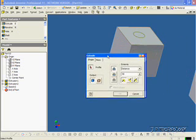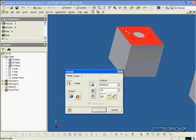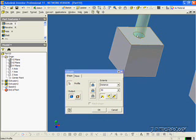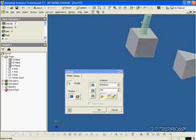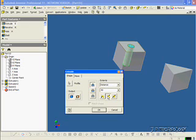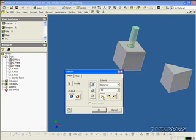Now we get to choose a profile. If we highlight the outer area, we're going to extrude another square minusing the circle. If we select the circle, we're just going to extrude a circle up. Let's just do the circle — highlight it and click it. We can see it's coming out. If we change the direction, it goes in. If we make it mid-plane, it goes halfway in and halfway out. Let's make this one go all the way out. Click OK — we've extruded out the circle.